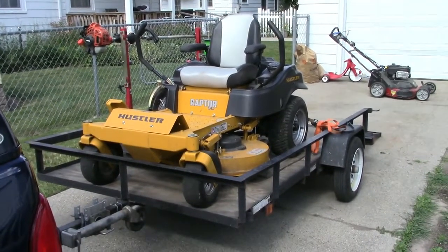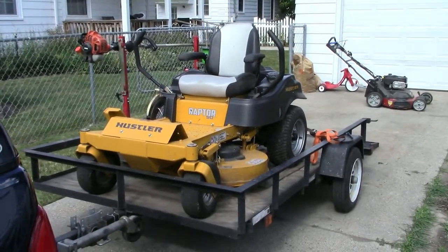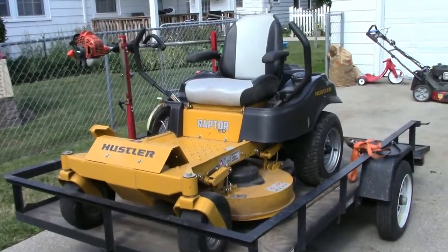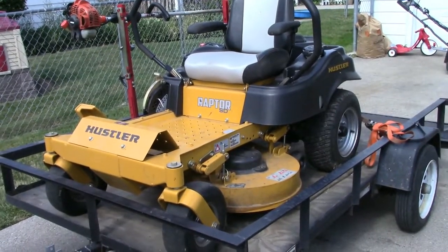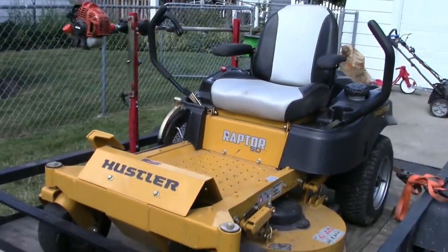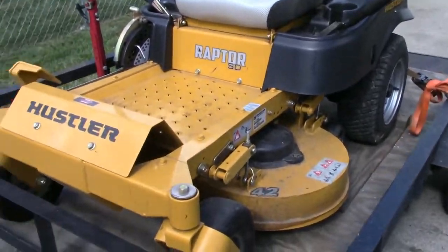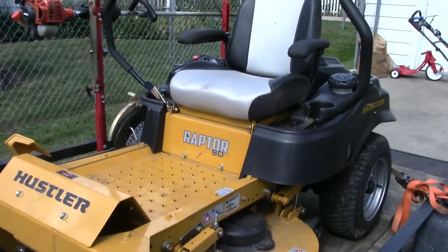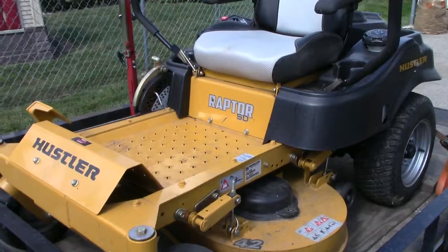I figured since I have over 90 hours on the Hustler now, I thought I'd do a review. This is a review of the Hustler Raptor SD 42-inch zero turn mower. It is a residential mower.